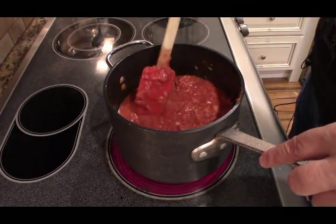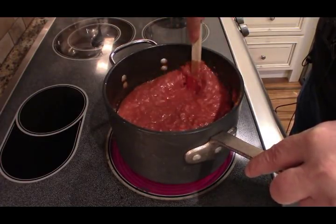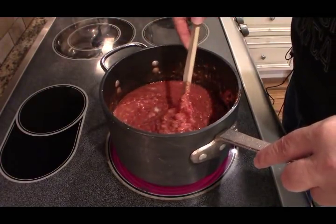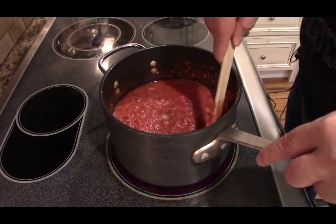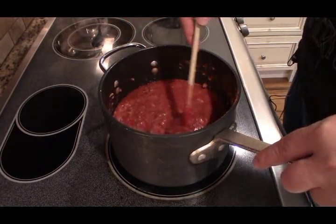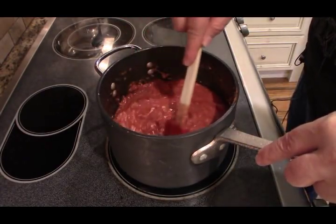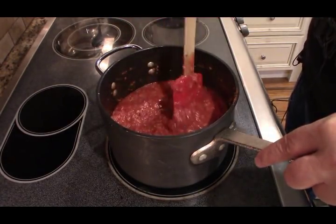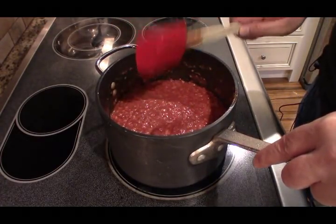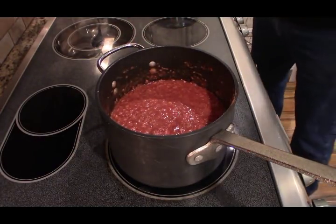I can see already that this might be a better way, because after sitting in the liquid for just a couple of minutes it's already broken down. I wouldn't really need that blender — I was really impatient in the other video. Let's give this a couple minutes and then we'll revisit it.